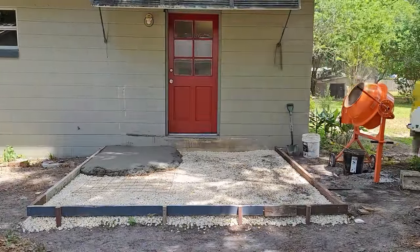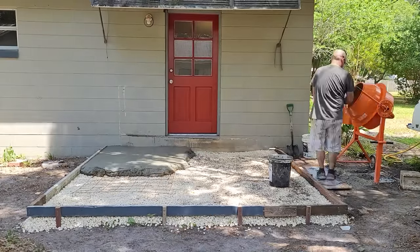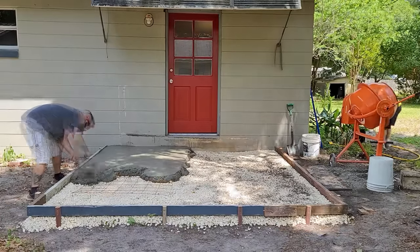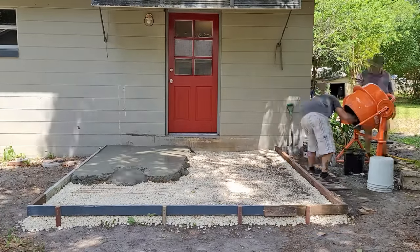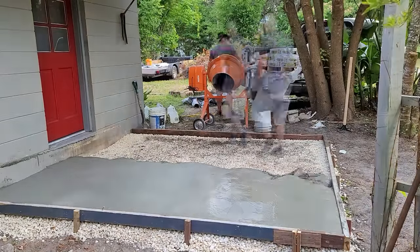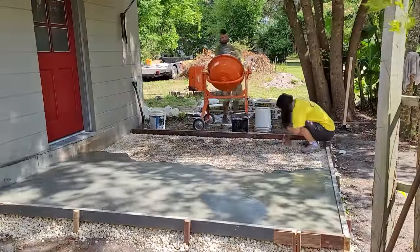One thing that I'm still a little unsure about is rebar — whether or not I need it for a pour this thin. We were only doing a three and a half inch pour, so I didn't know if I needed that much reinforcement. What I did was find some chicken fence that had some metal brackets that went along with it, and I think it worked out pretty well.